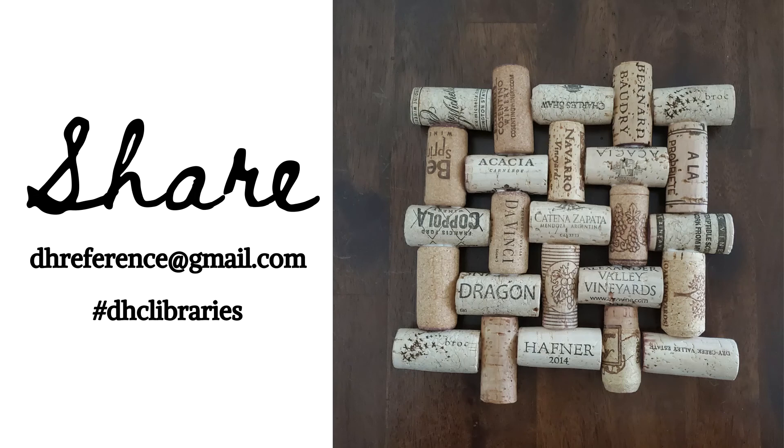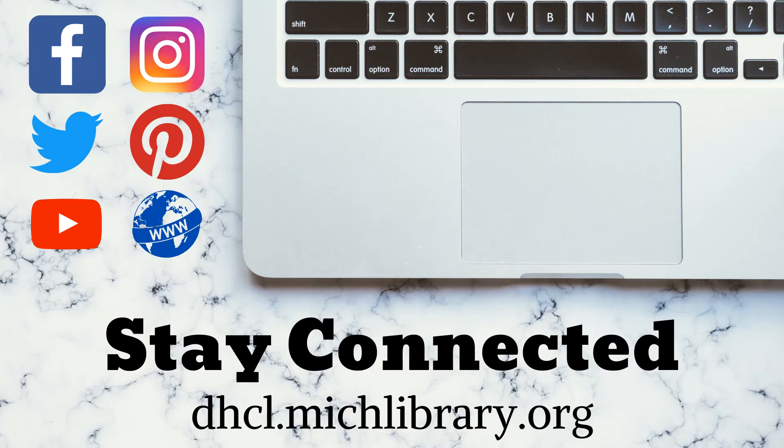Thank you for dropping by and watching this episode of Handmade at Home. We would love to see your wine cork trivets. Feel free to send us your pictures at dhreference@gmail.com or tag them on social media using the hashtag DHCLibraries. I'm Jill Wioskowski with Caroline Kennedy Library. Stay connected with us at dhcl.michlibrary.org and on Facebook, Instagram, Twitter, and now on Pinterest. Thanks for tuning in.